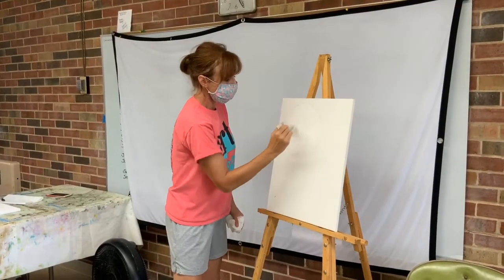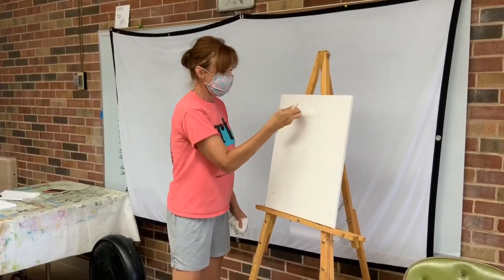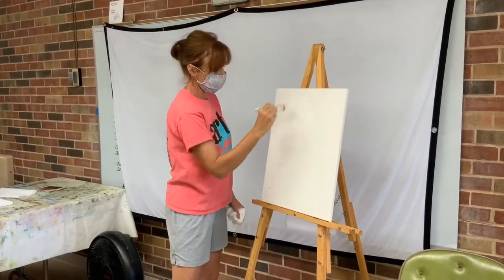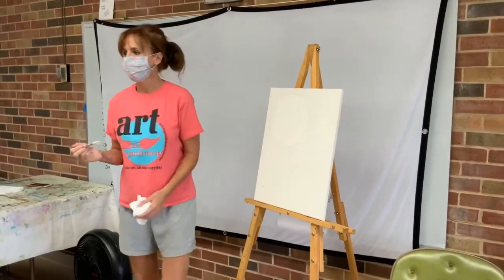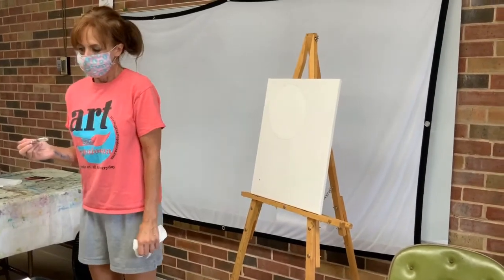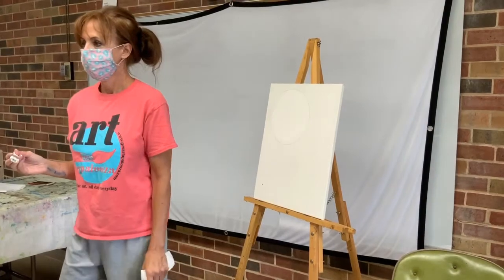These brushes lose bristle hairs all the time. If you can, pick them out. If you can't, they'll dry out and you can paint over them. So I'm just establishing where my moon is. It's not too big. I'm not worried about being in the lines - it's nothing terrible. Because we're going to blend into the white, it's hard to see, but you're filling that circle with white.